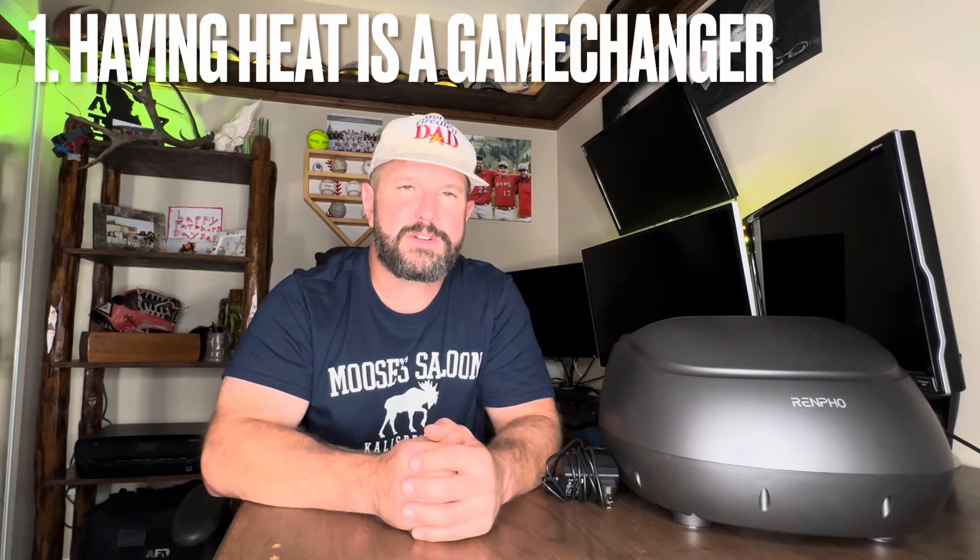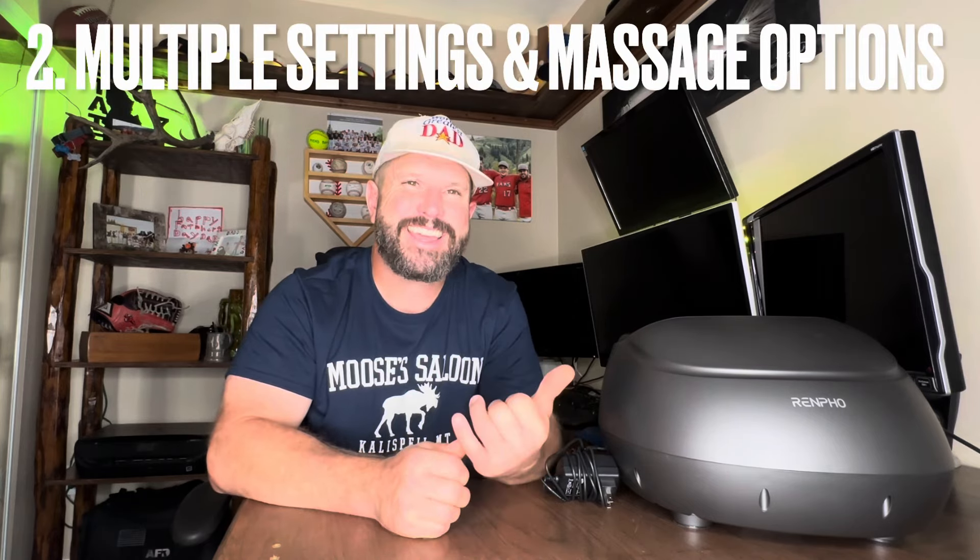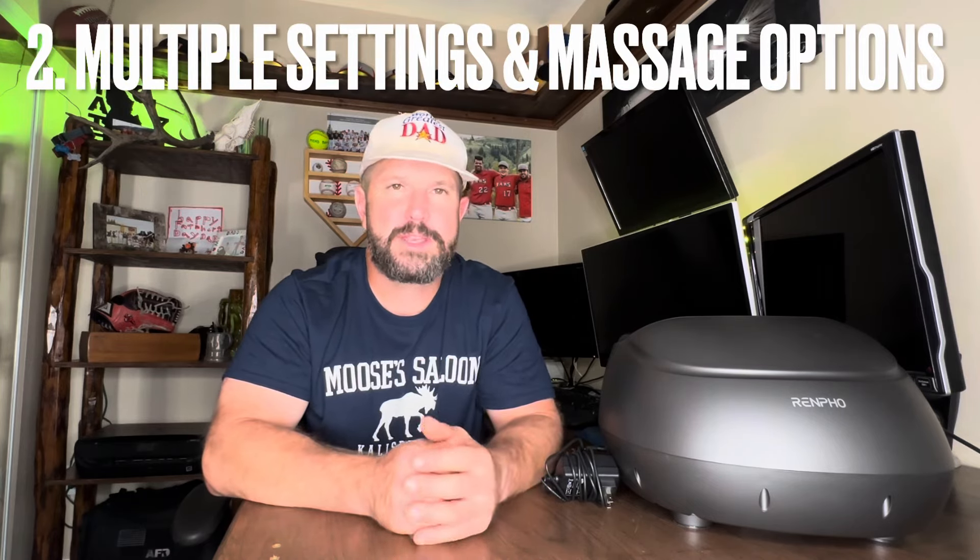Number one: I love the fact that this offers heat along with the massaging function. This wall here is an exterior wall in my office and I live in a pretty cool climate, so during the winter we can get a little draft. This thing is going to be awesome under my desk — just put my feet in, get a nice massage, warm my feet up, and I'm good to go.